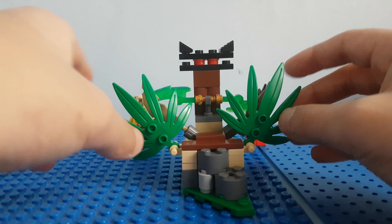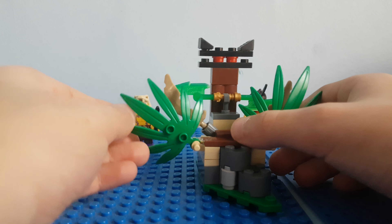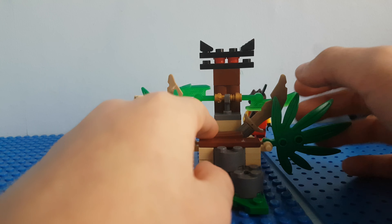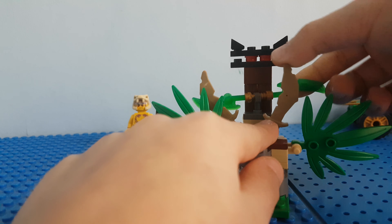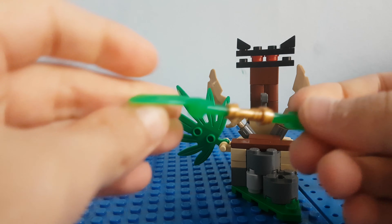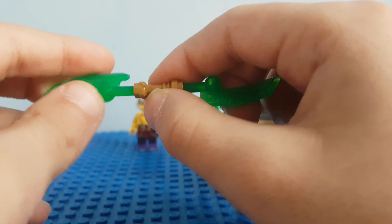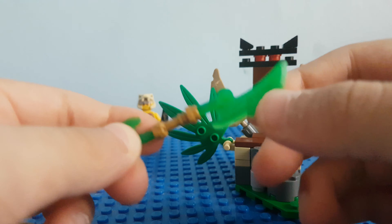We do have some leaves which can go up and down on both sides. We also have a double-sided jade blade over here which has two sides. Lego used a golden lightsaber hilt and then two of the jade blades put together.